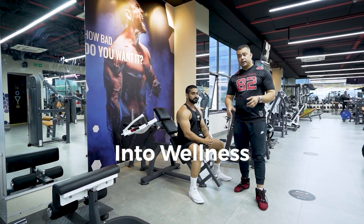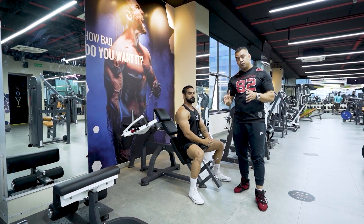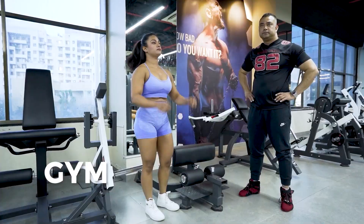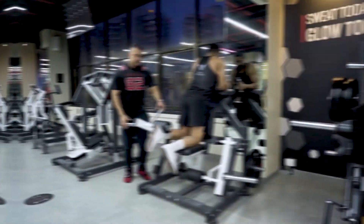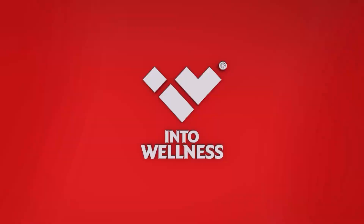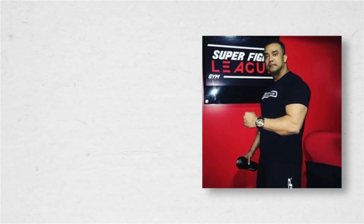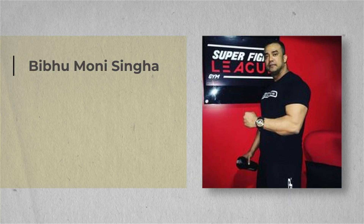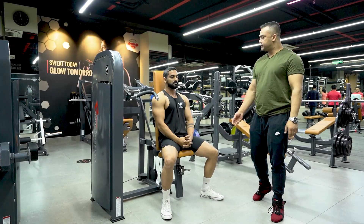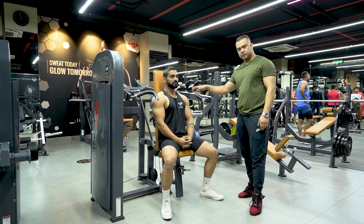Hello guys, we are at Intu Wellness Product Experience Center here in Pune. This is the seated shoulder press machine.